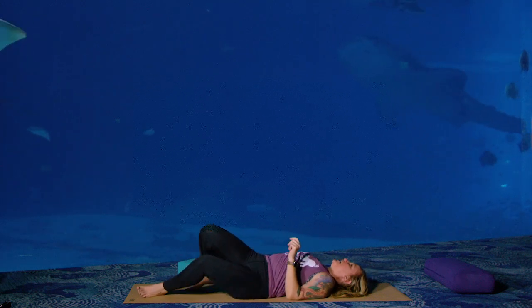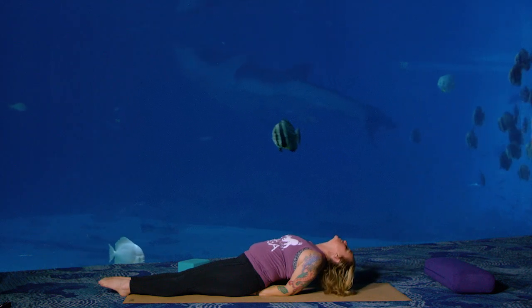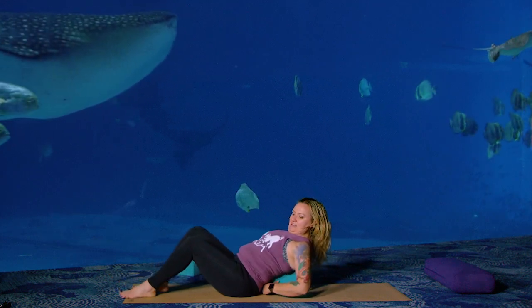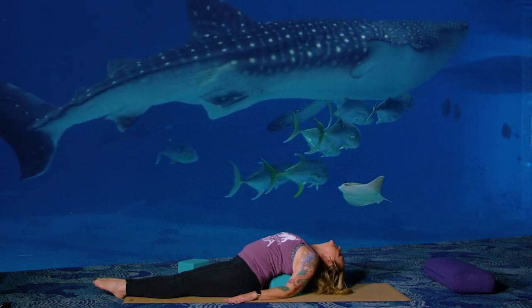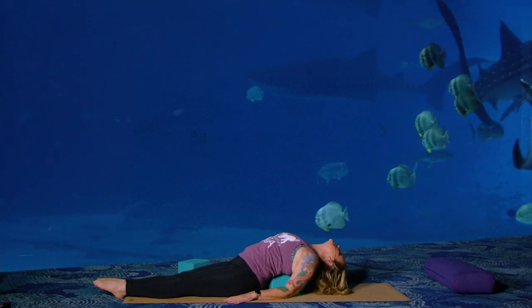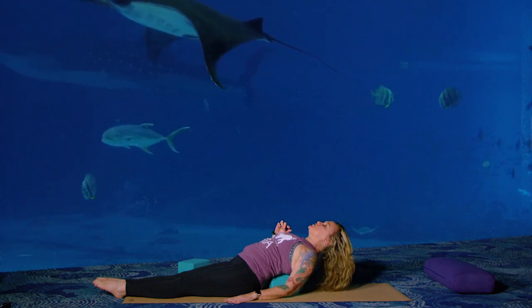We're going to come into Fish pose — I'll show you Fish without support first. Bring your hands underneath your sit bones, press into your forearms, lift up your chest, drop your head back and point your toes. Matsyasana — Fish pose. If you have a block at home, this is my favorite: put the block right underneath, lay your head back, toes pointed, drop your head back and breathe. Fish pose is good for building resilience in our throat and for our respiratory system — and we're surrounded by fish. Take a deep breath.